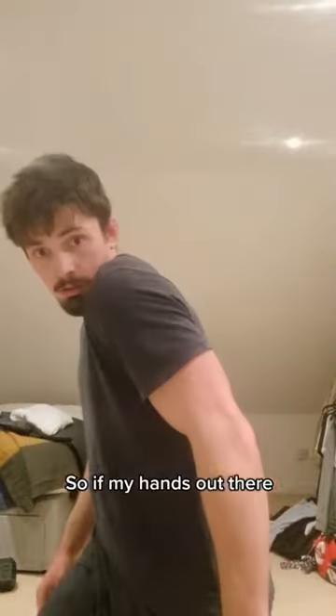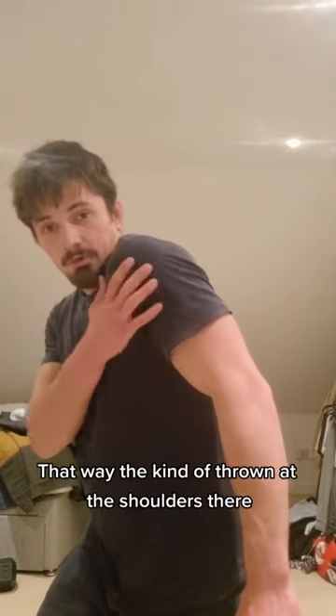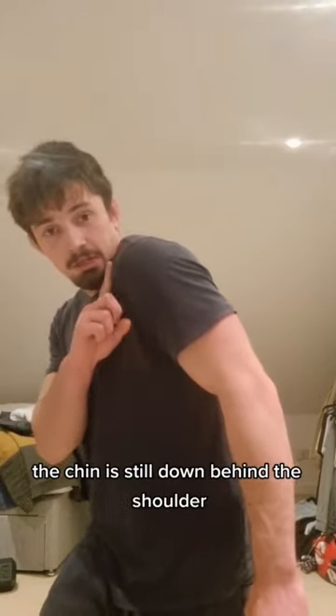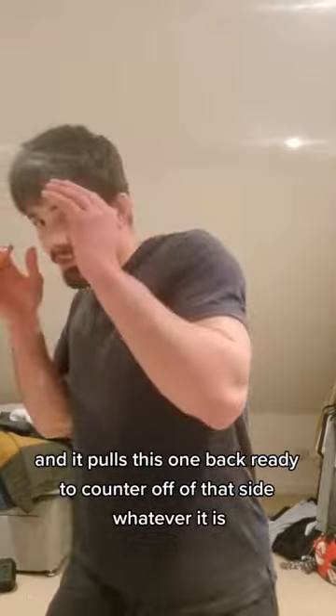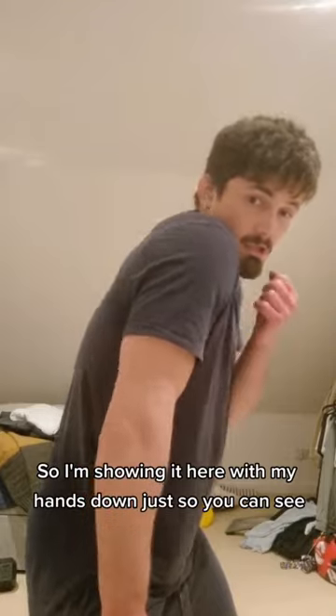So if my hands aren't there, I'm replacing my chin with my shoulder. That way the punch is kind of thrown at the shoulder, the chin is still down behind the shoulder — the shoulder offers protection — and I pull this one back, ready to counter off of that side, whatever it is. I'm showing it here with my hands down just so you can see.